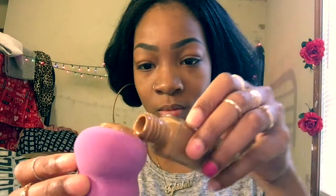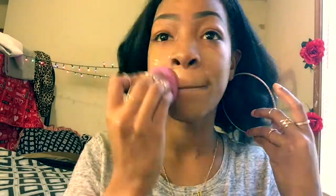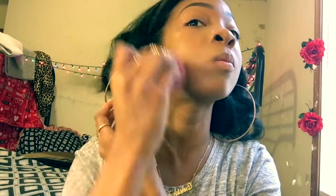So now we're just gonna blend that onto our skin, you know, get all cute. I know I'm taking forever to blend this face out but that's what you really gotta do — take your time.